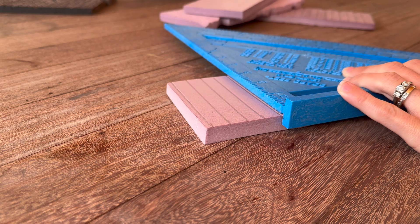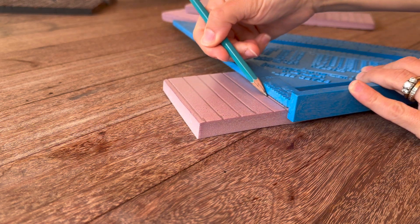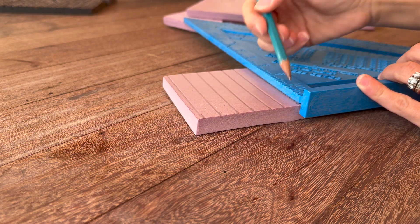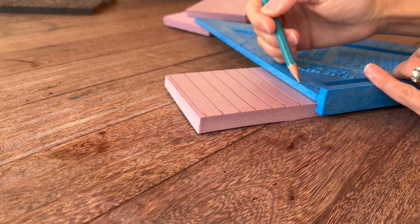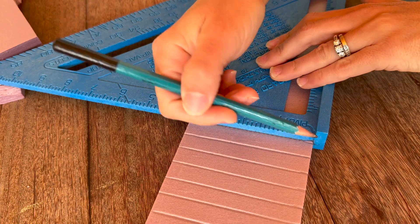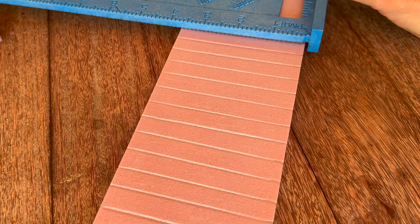Once you have the styrofoam to the size you want, you're going to create the planks of wood using that dull pencil. I do mine about every quarter of an inch. You don't need to press very hard — you're just creating an impression into the styrofoam. That's why I love this material; you can do a lot with simple tools. If you have hot wire tools, you could create this project using those as well.